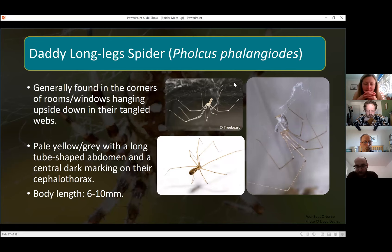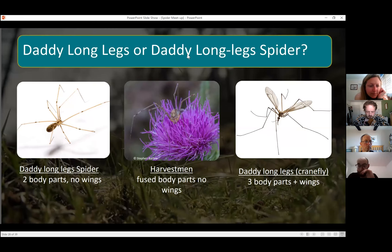The first species is the daddy long-legged spider — these are the ones you generally see in the corners of rooms and windows, hanging upside down in tangled webs. They're quite pale gray or yellowy in color, and on their cephalothorax they have a central dark marking which can help you identify them. A lot of people get confused because of the name — crane flies are also called daddy long legs but you can tell those apart because they have wings and three body parts. People also confuse the daddy long-leg spider with harvestmen: harvestmen have a fused body, whereas daddy long-leg spiders have two distinct body parts.